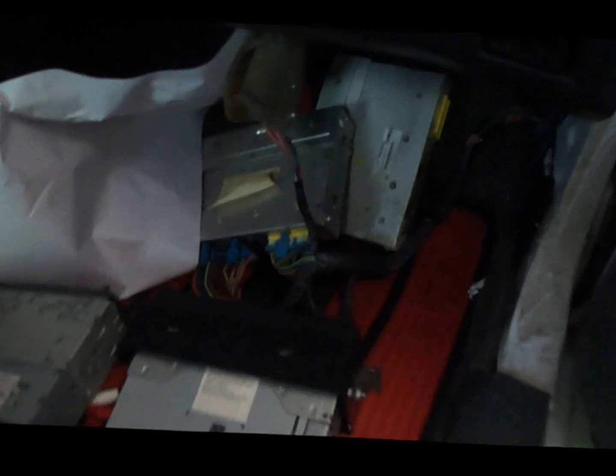Hey, what's going on guys — another update video. We've been working on the overheating problem and found out that the fans weren't kicking on because of the computer not sending the message to the fan relays.